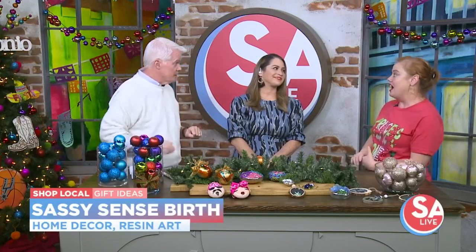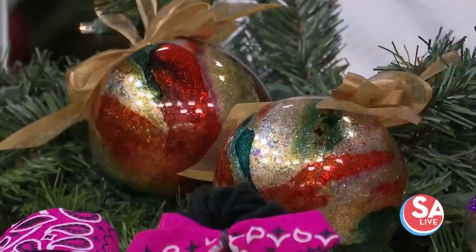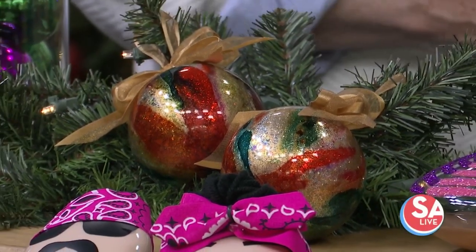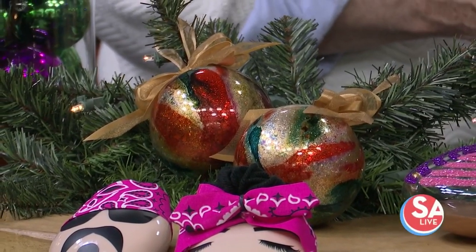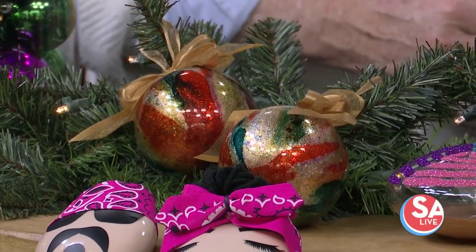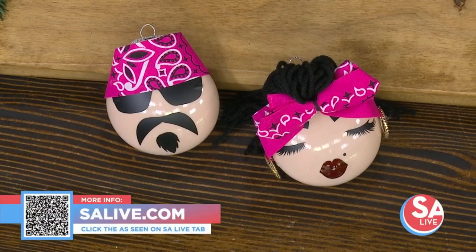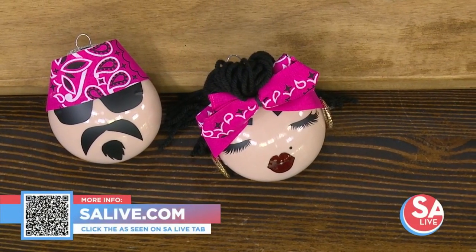As far as upcoming markets, Stephanie has a list on her website of the ones she'll be at. There's a market at the Woody this weekend, she's at a market in Boerne, the Pearl Holiday Market runs on Wednesdays, and there's one at Hemisphere next weekend all weekend long. For more information on Princess and the Monkey Home Decor and all these shops, head to salive.com and click on the As Seen on SA Live tab.